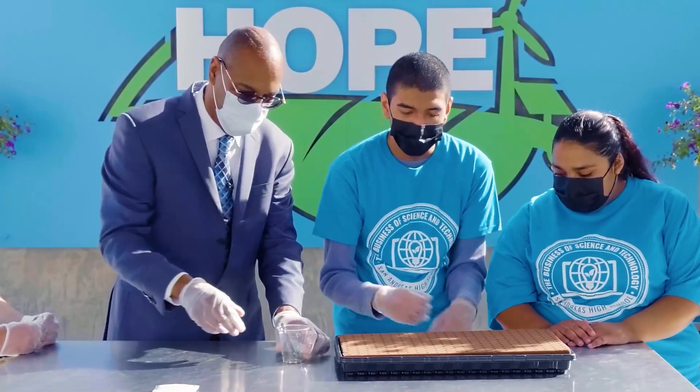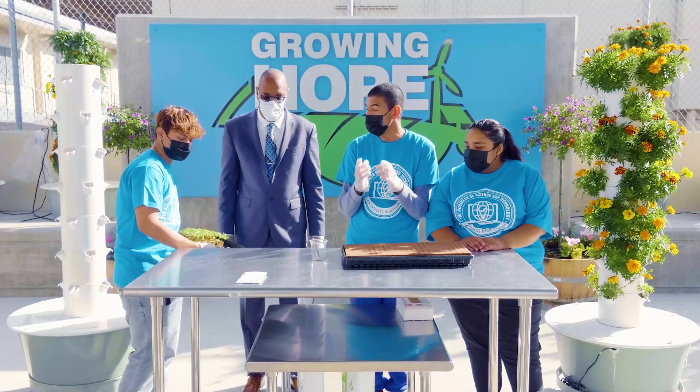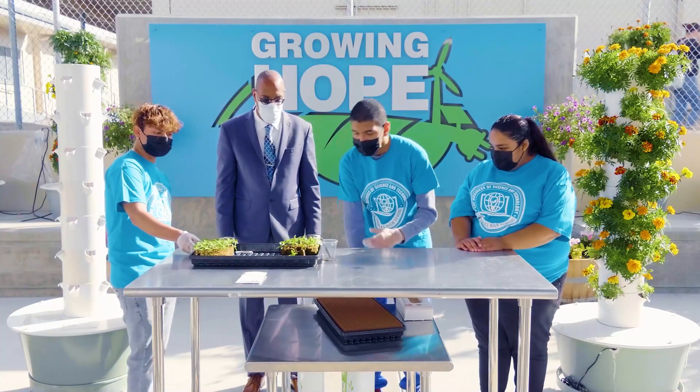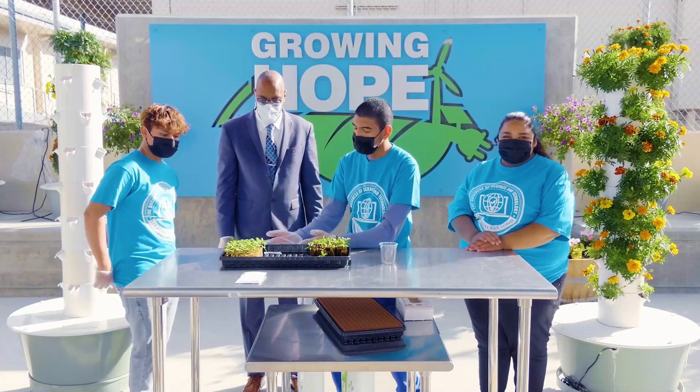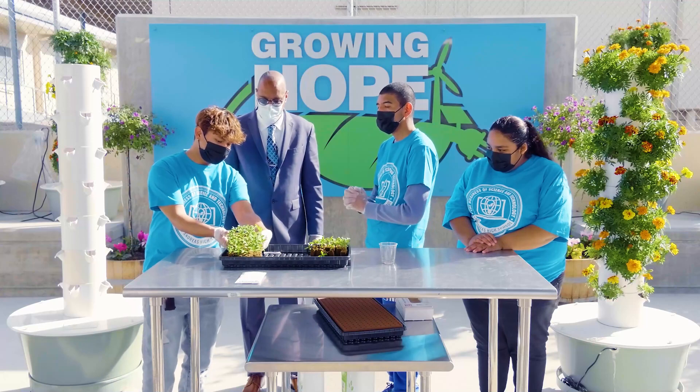After we put all the seeds in, we let them grow in the nursery for two weeks, and after two weeks they will look exactly like this. So this process right here is the beginning of transplanting.